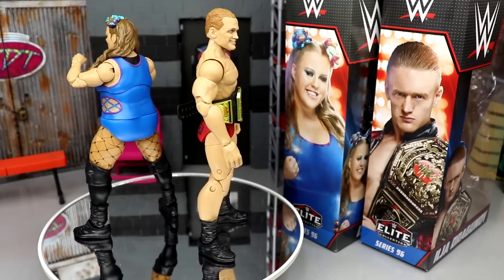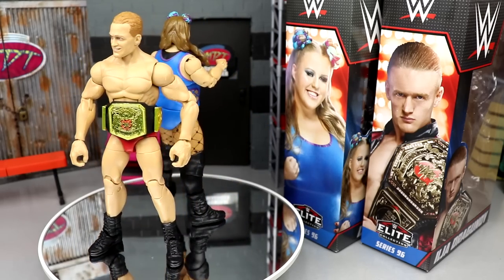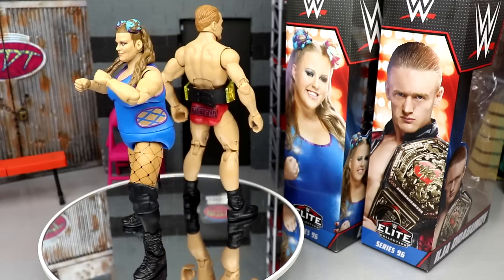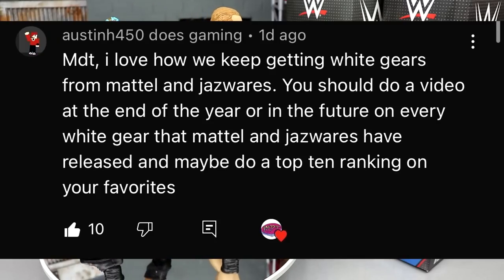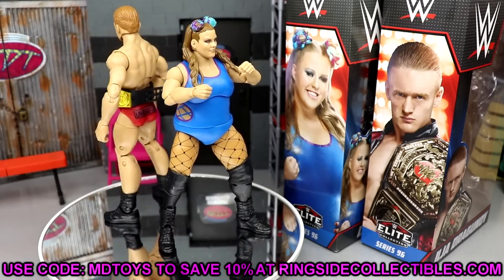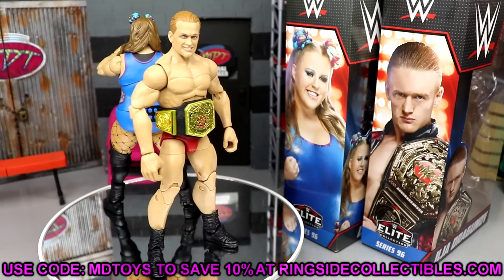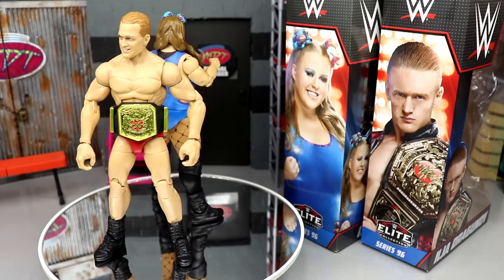That pretty much wraps up the two-in-one WWE Elite Series 96 review on Dew Drop and Ilia Dragunov. Had a lot of fun — both figures feel really good in hand and are great representations of both talents. Even though I'm not a big fan of the head sculpt on Dragunov, I think we'll get a better basic down the line or head switch it. Shoutout goes to Austin H450 for suggesting a top 10 white gear ranking video covering both Mattel and Jazzwares releases — I like that idea, let me know in the comments. If you want to grab these, head to Ringside Collectibles and use promo code MD Toys for 10% off. Stay tuned for My Damn Thoughts, subscribe to the channel, and I'll see you in the next video — thank you and have a blessed one.